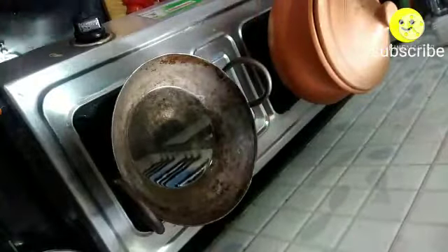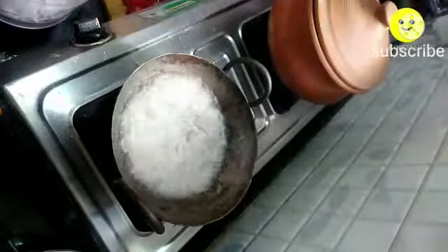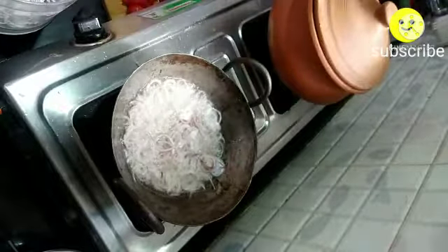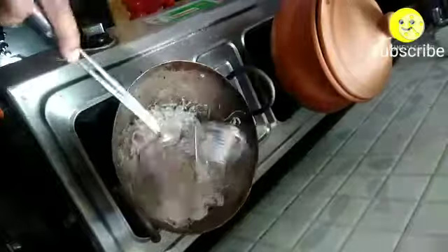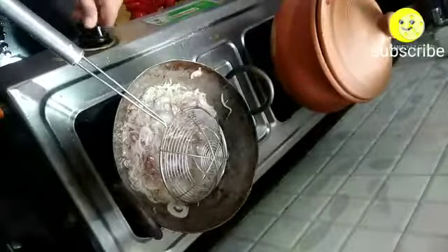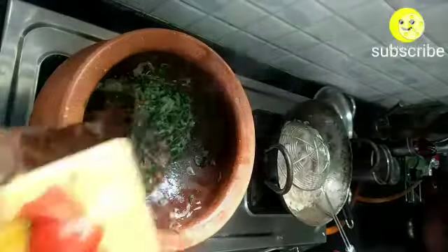Meanwhile, once the oil gets heated, add the sliced onions and let them fry. After five minutes, open the lid and sauté it well. At this stage, add the sliced tomatoes.